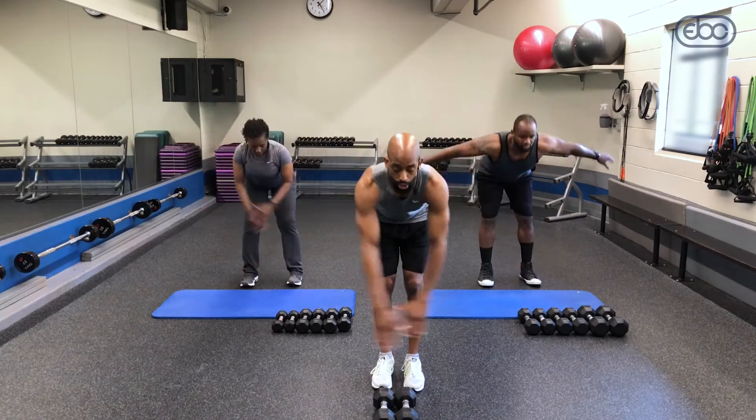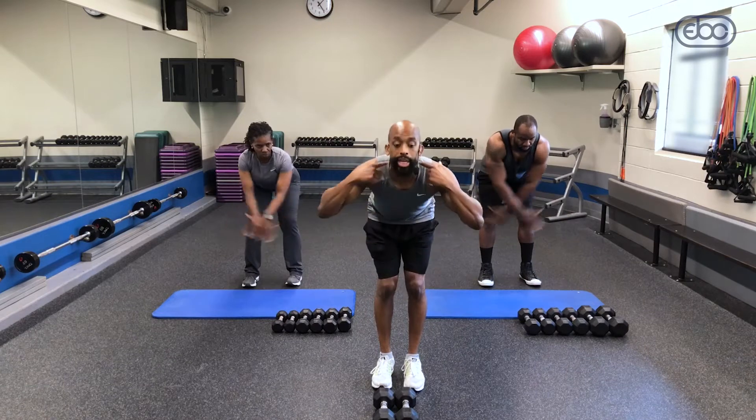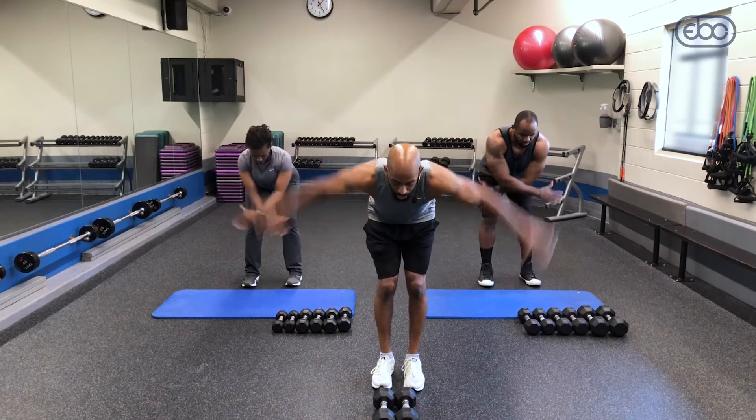Now guys, flatten that back. You're gonna cross over. While you're here, don't have your head up — I want you to keep your neck straight, spine in line as you cross over.